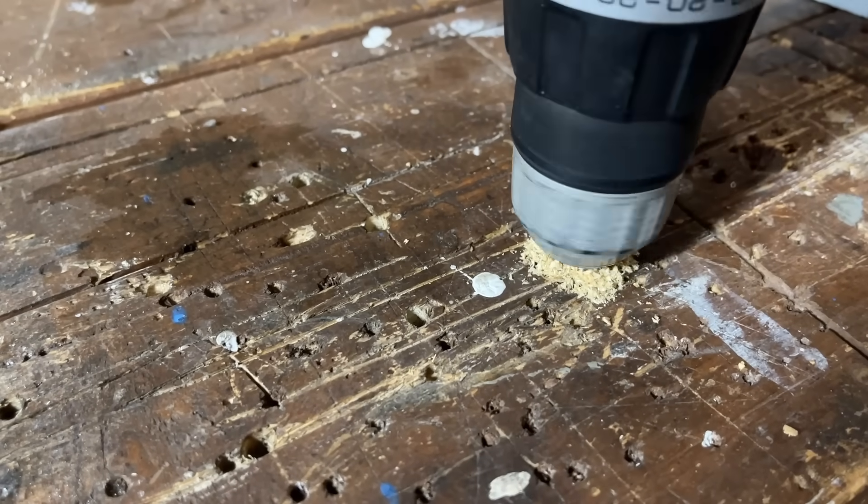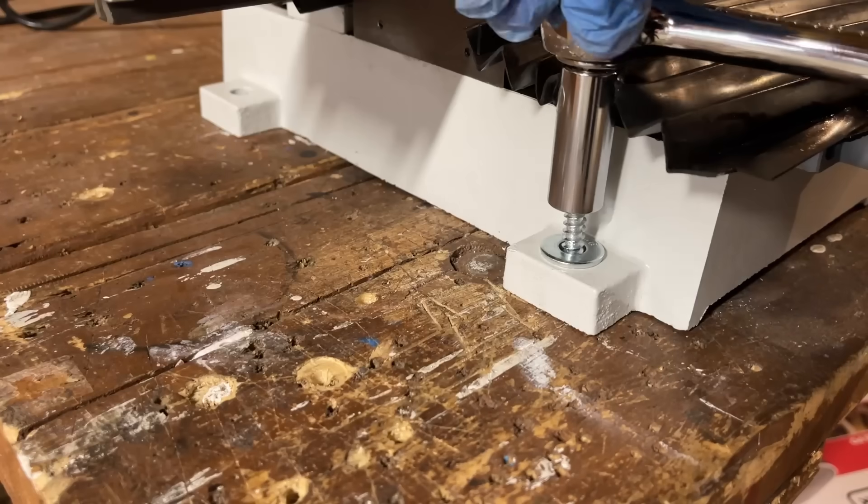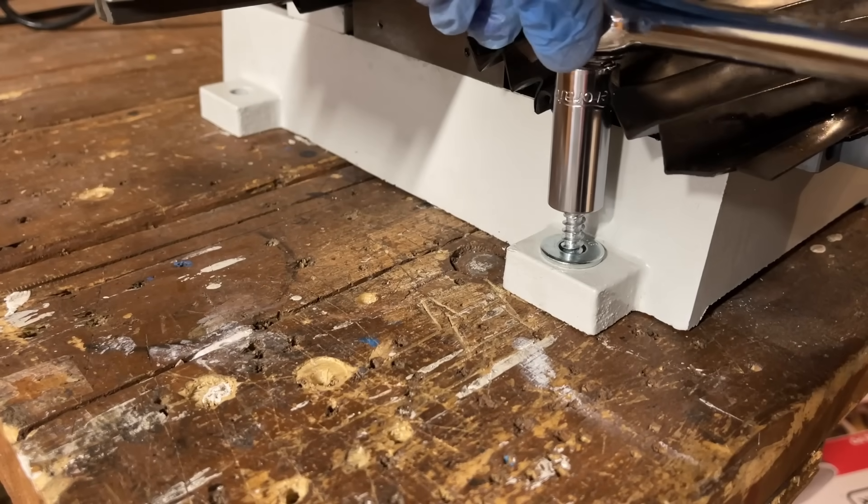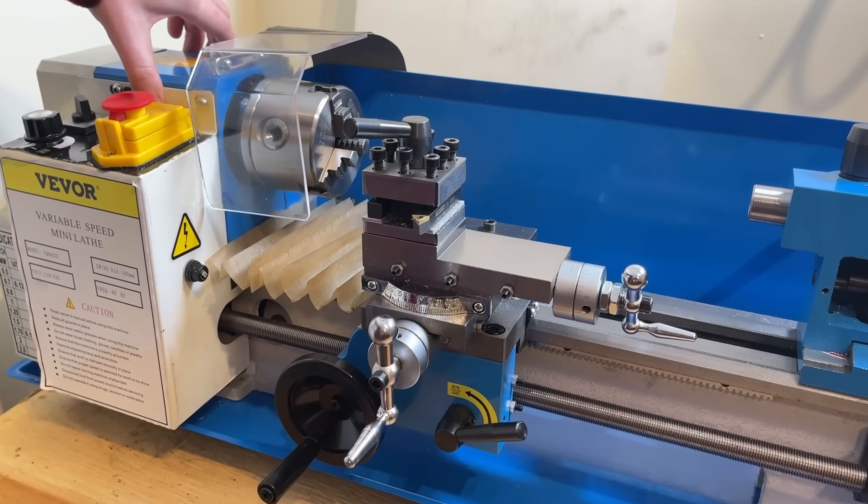This thing needs to be bolted down. It is very top-heavy, and it would be super unpleasant to have this drop onto your lap unexpectedly while you're in the middle of cutting something. So don't put it off like I've been doing with the mini-lathe, and bolt your mill down.